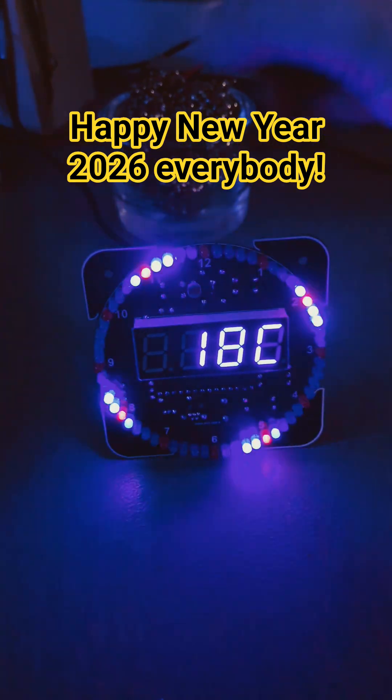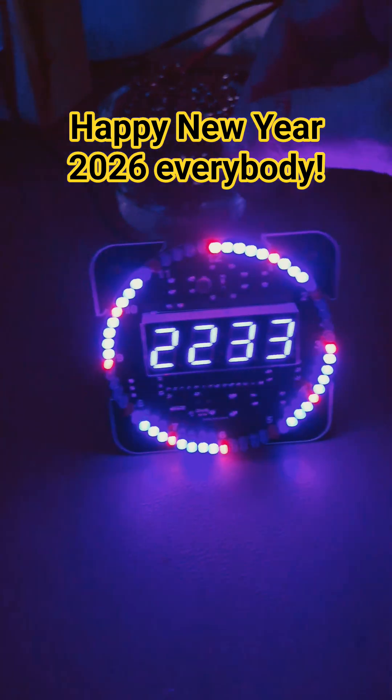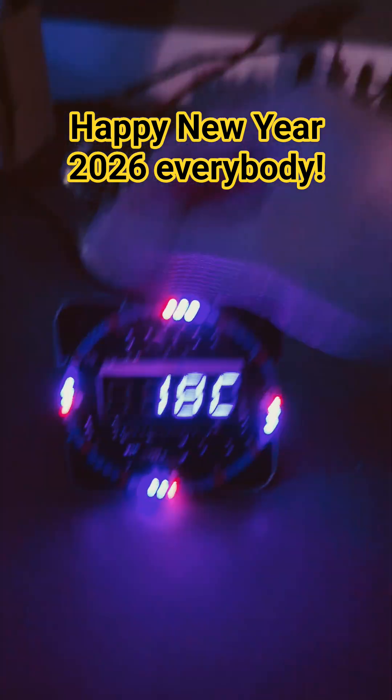The setup menu is still a bit of a mystery to me. I can set the hours, minutes, and year, and then there are three sections where it only shows either three zeros or three ones.